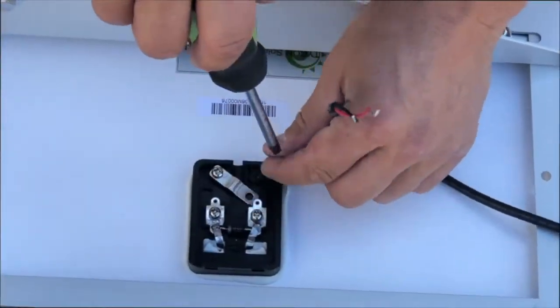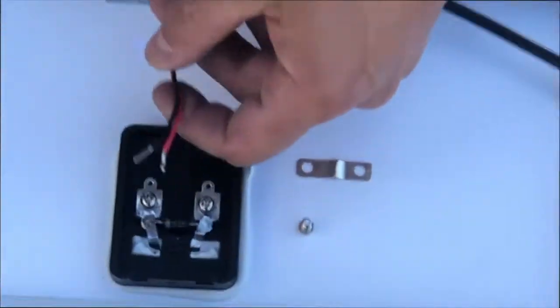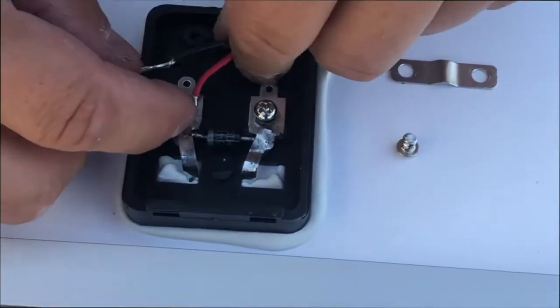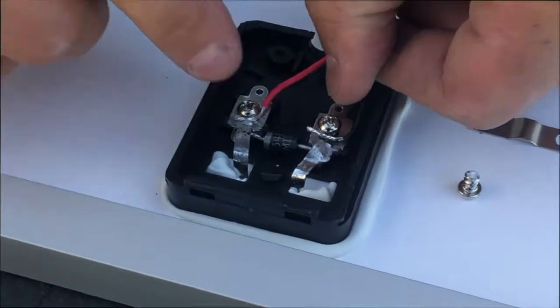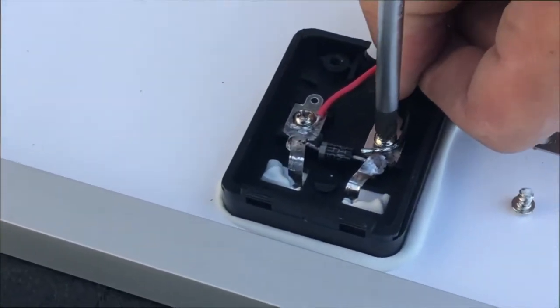Take the cover off the junction box and unscrew the metal bracket on the back of the solar panel, setting them aside for the next step. Now unscrew the two screws so the wire will fit underneath. Take the wire, bending them slightly to wrap around the screws. Tighten down the screws. Make sure to observe polarity.